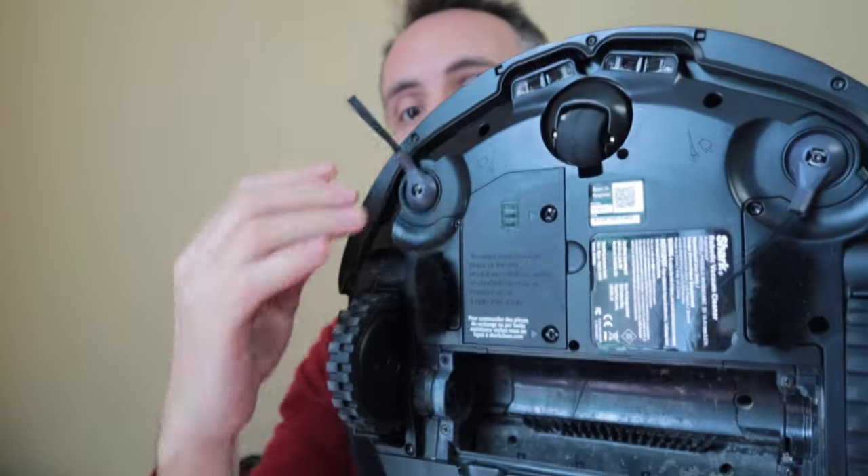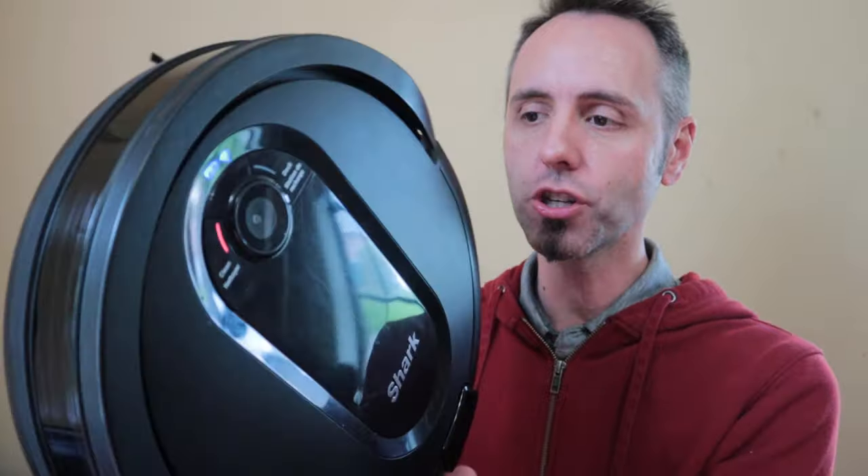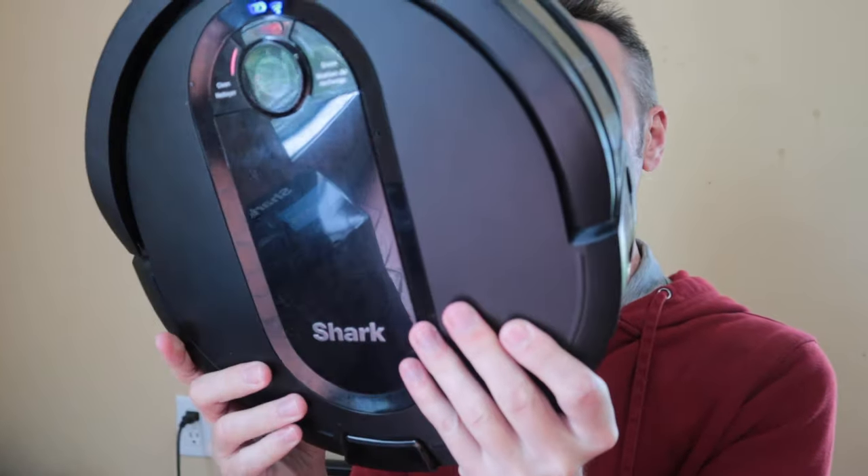These brushes also spin a lot slower than the Roomba ones did. The Roomba ones go super fast and these are just a nice slow sweep. So whenever the vacuum is trying to pick up things, the sweep is going really slow and it's just kind of pushing it into the vacuum section as opposed to swinging it all over the place. With the Roomba, if there are breadcrumbs on the ground, the brush hits them and they go flying across the floor and then it has to go try and pick them up again. That's actually one thing I really like about this Shark IQ robot over the Roomba.